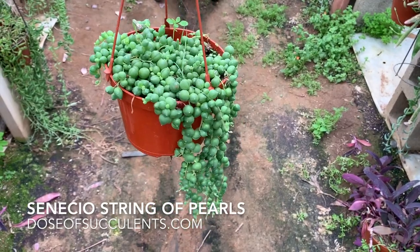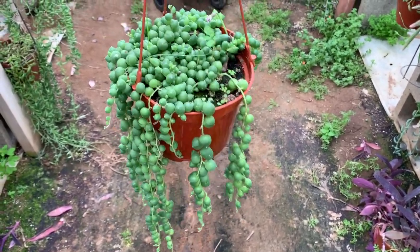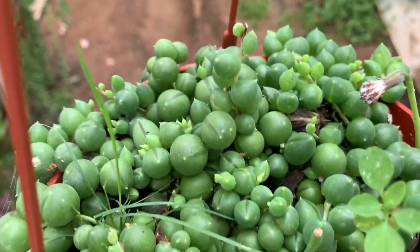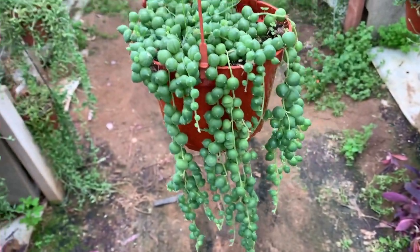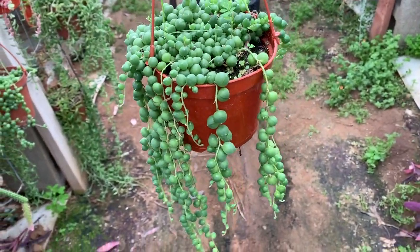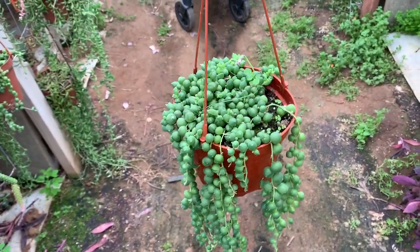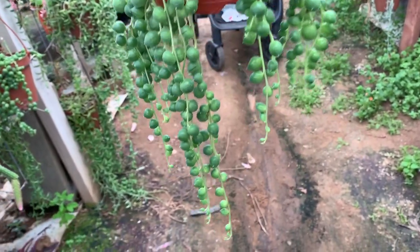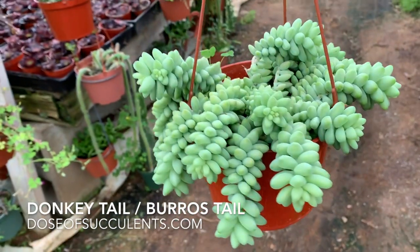First up is Senecio's String of Pearls. This is a gorgeous plant, but it needs a lot of light. Make sure you keep this by a window where it gets direct sunlight — that's how they get so juicy with the big balls. They get shriveled up when they get less light.